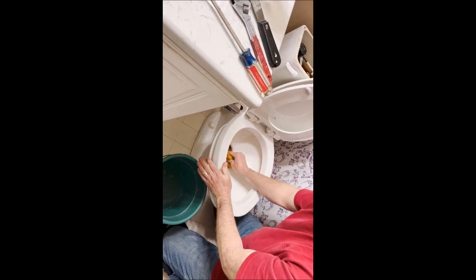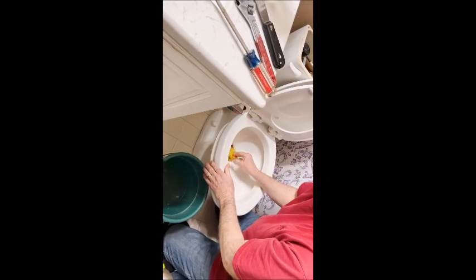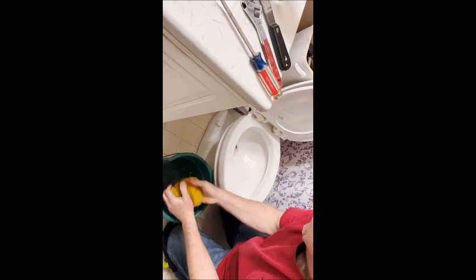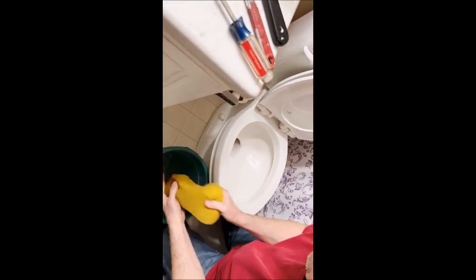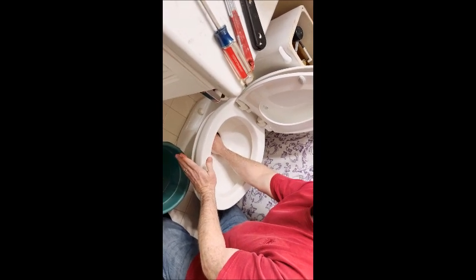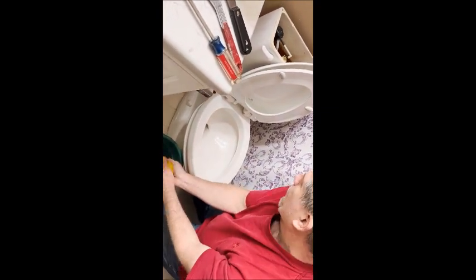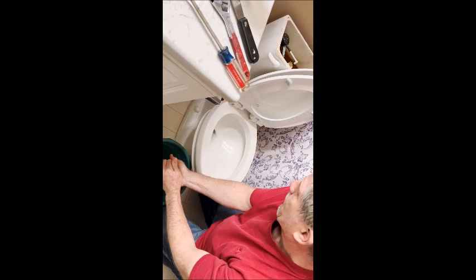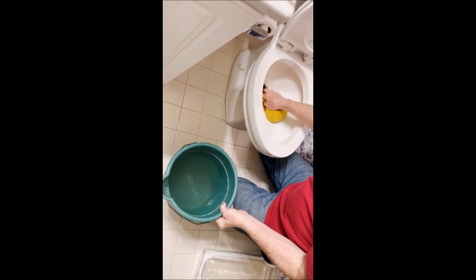The 16.5-inch height is definitely more comfortable to get on and off. Put the sponge down into the trap — toilets come with a built-in trap — and try to get as much water out of there as possible so it's as dry as possible when you pull it off the floor. As for whether to clean the toilet bowl first — the water is usually fairly clean from your toilet brush and toilet bowl cleaner, so it's not really a concern. You can also use rags instead of a sponge.